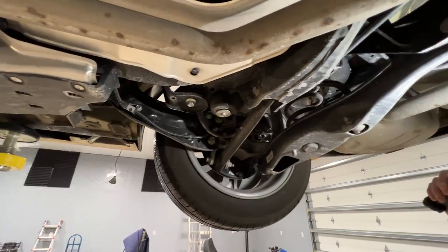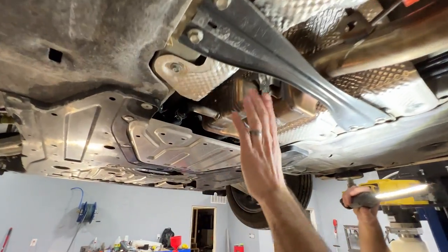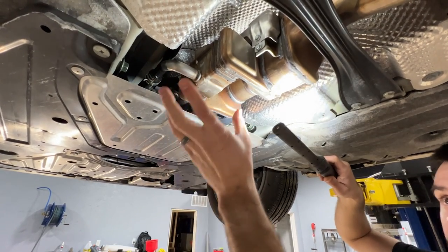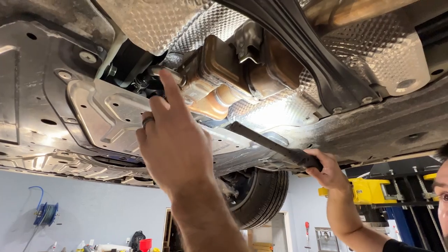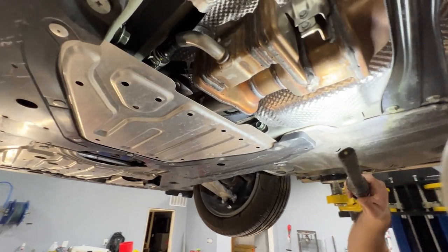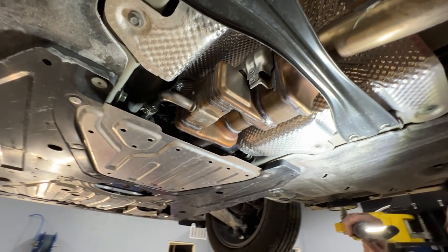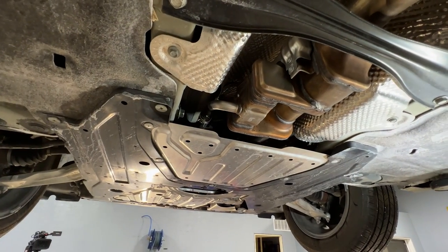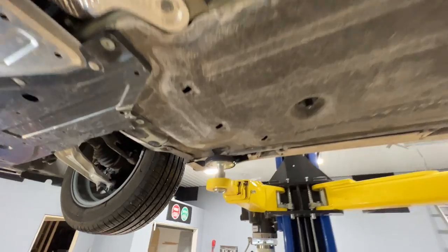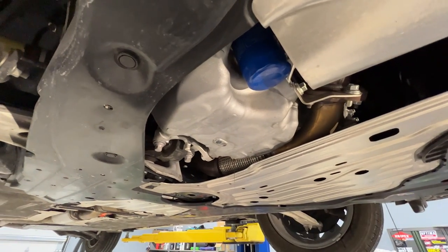One thing that is different is the exhaust on a hybrid. As we follow the exhaust forward, you'll see this contraption right here — these are coolant hoses running to the exhaust. I believe the reason they do that is to warm the coolant up faster using hot exhaust gas to be able to heat the cabin of the vehicle. The intention is to run the engine as little as possible while keeping the cooling system warm to keep the cabin warm. Now it looks like our oil is just about drained out here, so we can get the filter loose and let that drip.